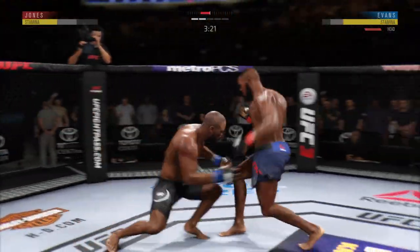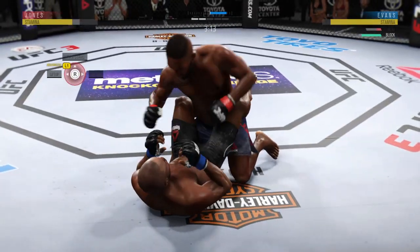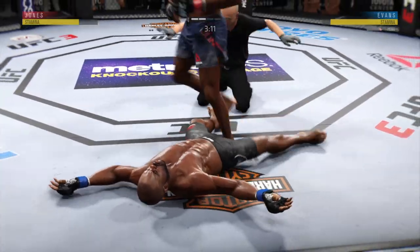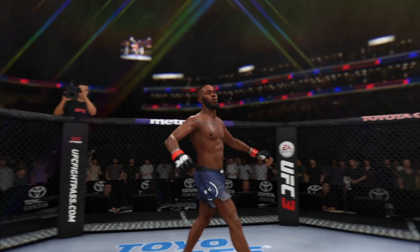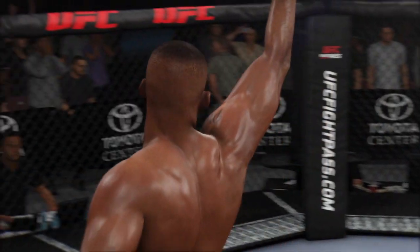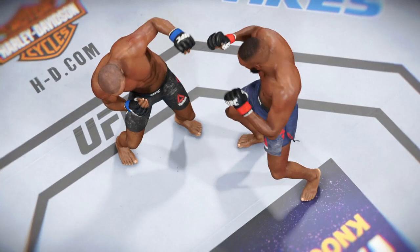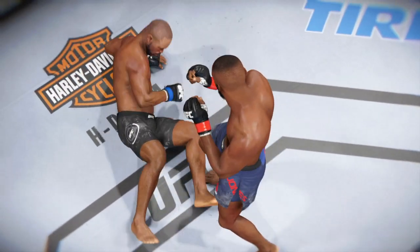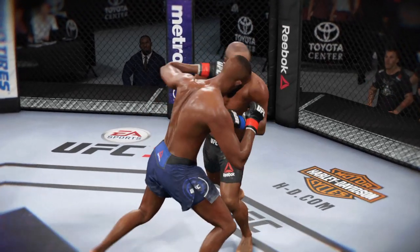Nice leg kick. Constantly movement to the end — oh! Big left hand! He's out! Can you believe it? Big ground and pound KO. Safe to say he wasn't stalling or looking for a referee stand-up — he was looking to pound his opponent's head through the canvas, and he nearly did so with some of those hammer fists. He wasn't trying to score; he was trying to put an exclamation point on a most dominant performance here tonight, and he certainly did that as he ends the fight by knocking him out.